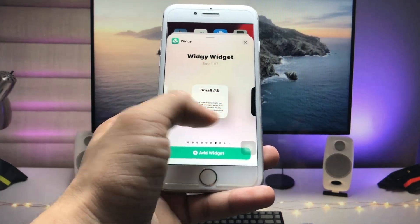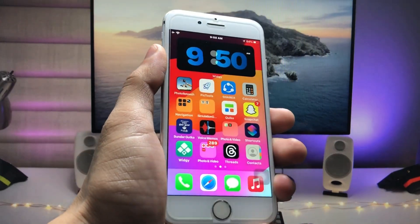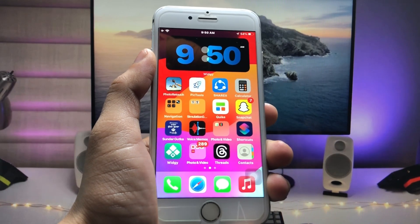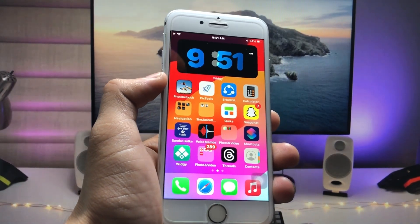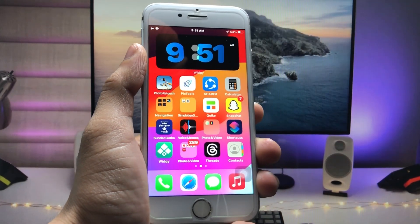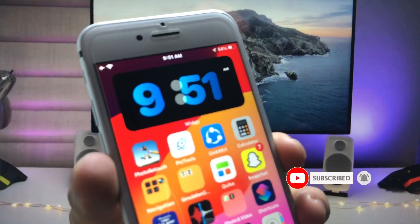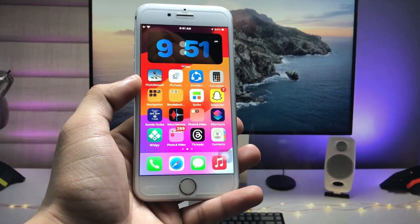Select the medium VG slot — this is the StandBy widget on iOS 15 mimicking iOS 17. This is the way you can easily enable the StandBy mode widget on older iPhones. It will automatically change the time in the widget, just like the real StandBy mode. Thanks for watching, I'll see you in the next one.